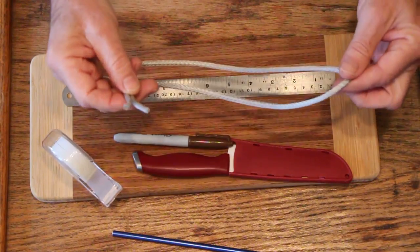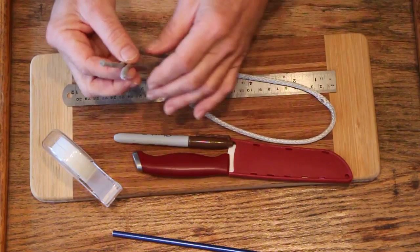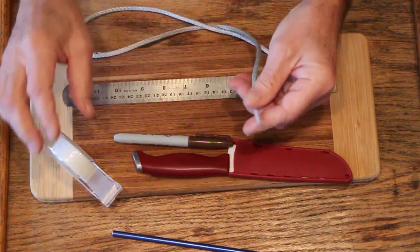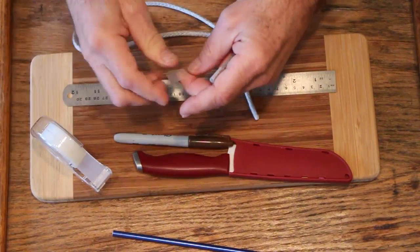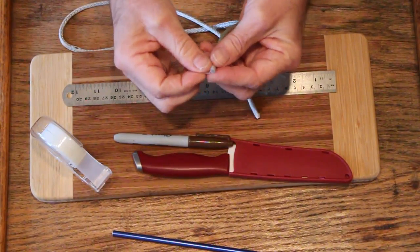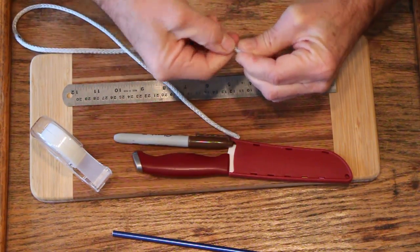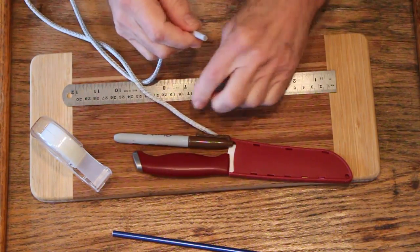The first thing it says to do is to get a 29 inch piece of this 5/32 line. Then the first thing is to take some scotch tape — that's the best — and wrap it very tightly around the ends. You do that to both ends; I've already done it to the other end.